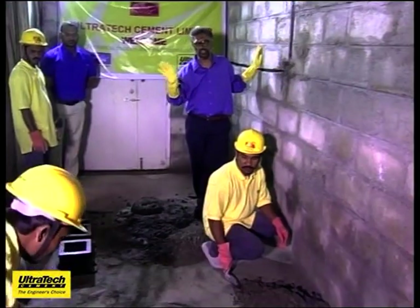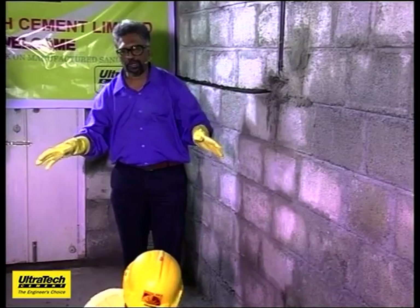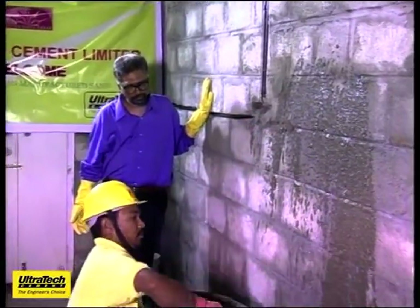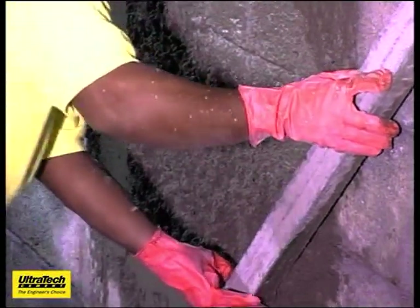I have not changed any process, even though some of it could be not according to the textbook. What I would request everyone to notice is the rebound loss. 90% of us have heard from our masons at site that once you use manufactured sand, it will not stick to the wall, it will fall down. You can see here, the thickness is almost one and a half inches.